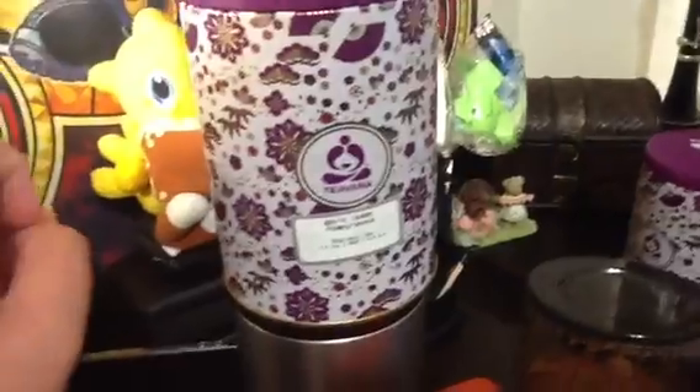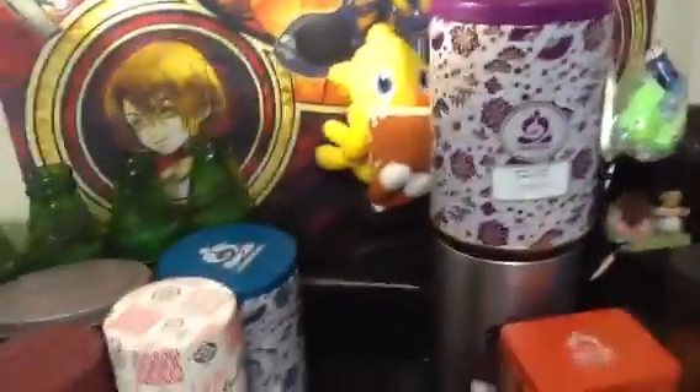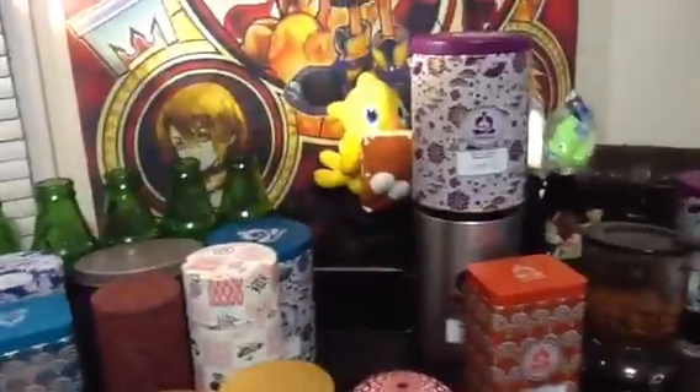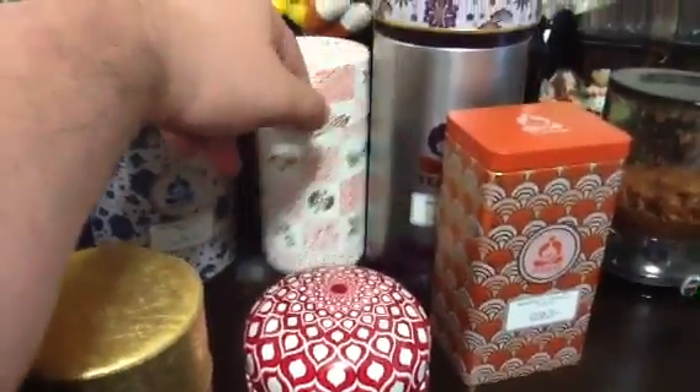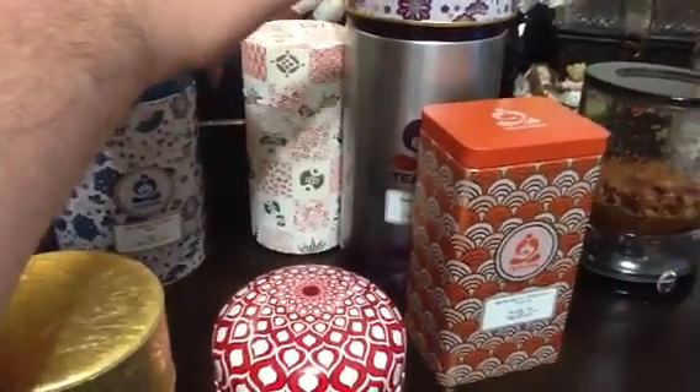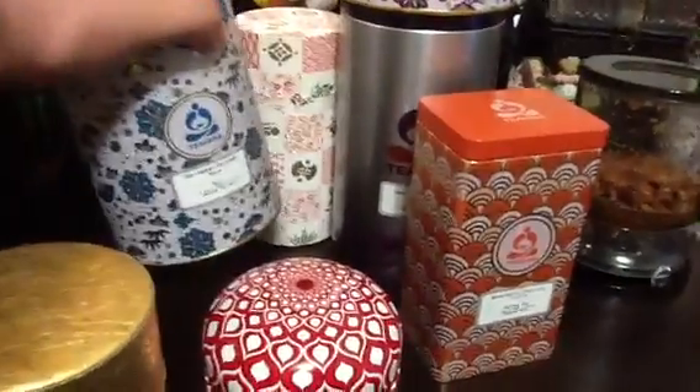I'm sorry but I hate this one — it's Apple Lemon Pomegranate. I'm just going to give it away because it smells like cardboard, literally like walking into a UPS warehouse. And this one is Toasted Nut Brûlée — another one I'm not crazy about — so I think I'm just going to give those two away.